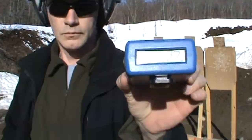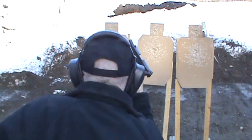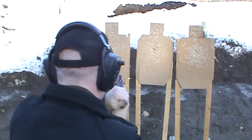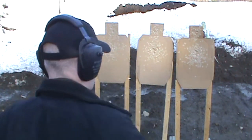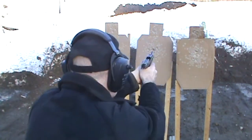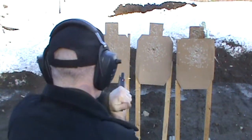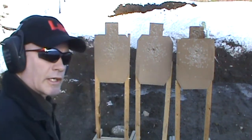Shield run one: 3.2 seconds. Shield run two: 3.04 seconds. Best time with the Shield: 2.98 seconds.